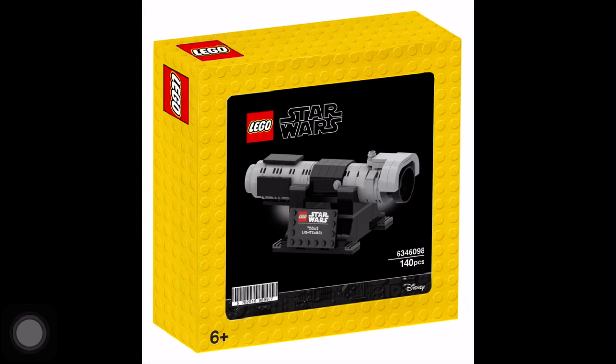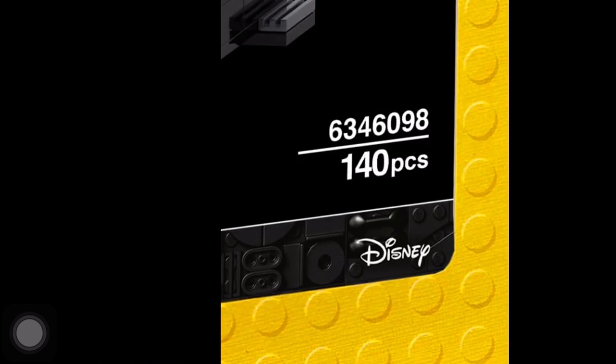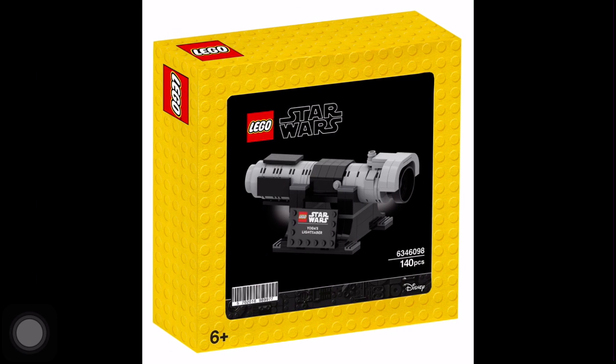Hello everyone and welcome back to Bricked In. Today there have been some leaked images and I don't know if these are real or not, but apparently there's going to be a promo coming soon in the near future and it's Lego Star Wars Yoda's lightsaber, a buildable lightsaber. So let's check this out.